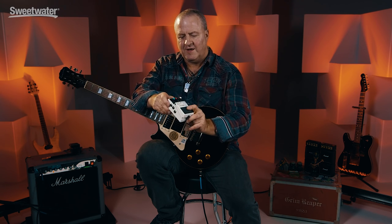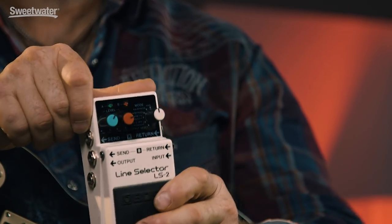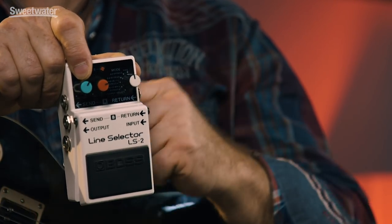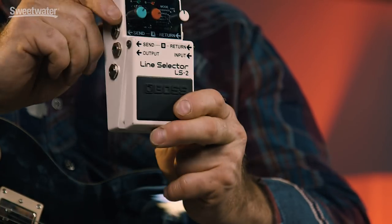As you can see, the LS2 has three knobs: a green one, a red one, and a white one. It also has a switch, and two LEDs — a green one and a red one — that obviously correspond to the knobs. It also has three jacks on each side. Guitar in, guitar out, and then send and return for each of the two loops — loops A and loop B — for a total of six jacks.